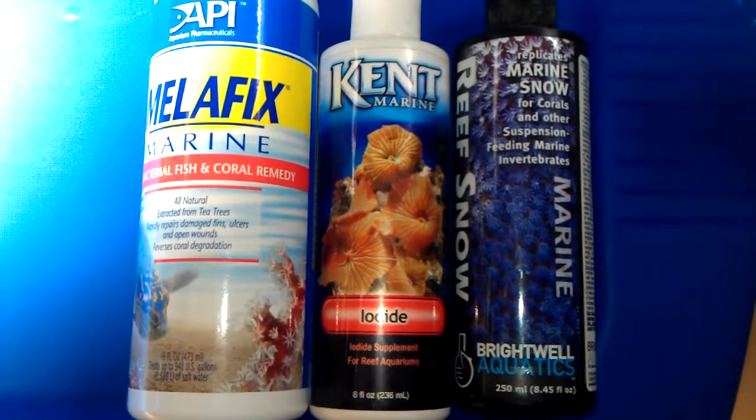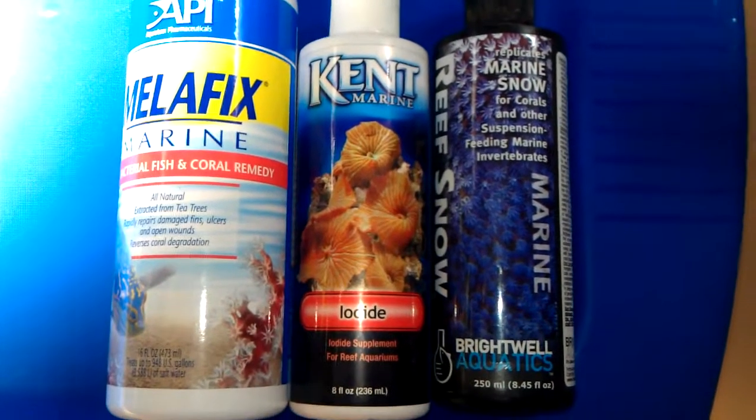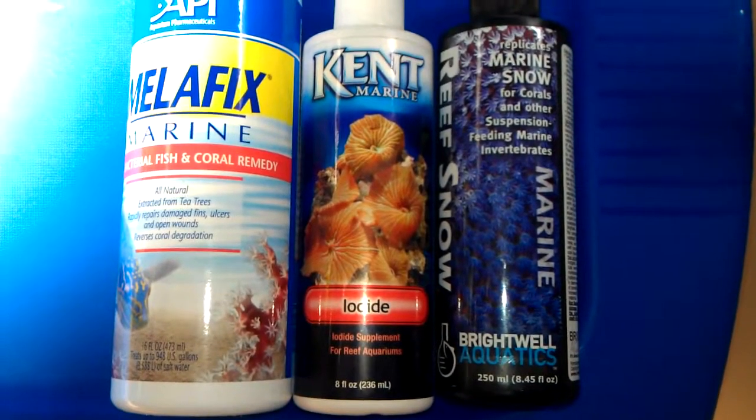Have you ever had a coral that was losing its color or looked like it was gonna die on you? Well, this is a little first-aid kit that I put together. I've used it a couple of times and it seemed like it worked pretty good — brought my corals back around.